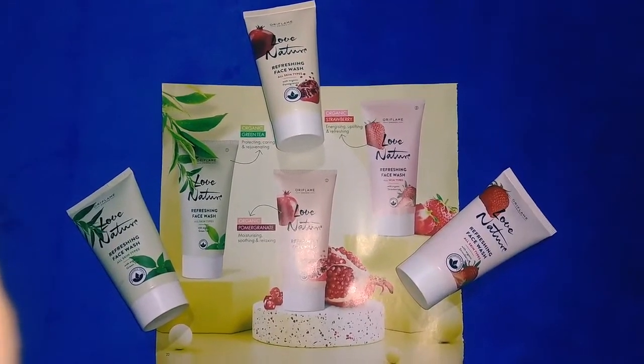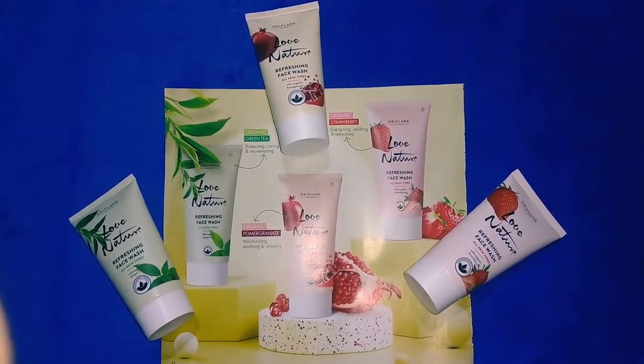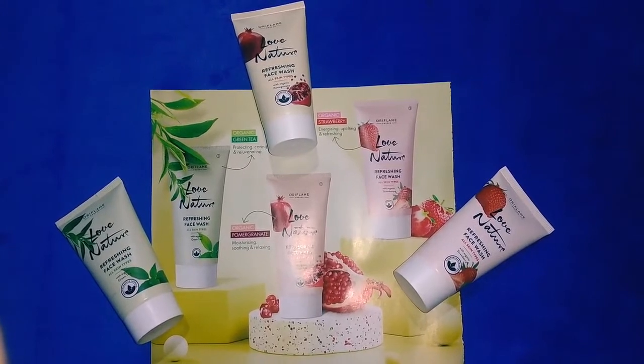Hi friends, this is Sornamalyai Brand Partner. In this channel, I will tell you about a face wash.